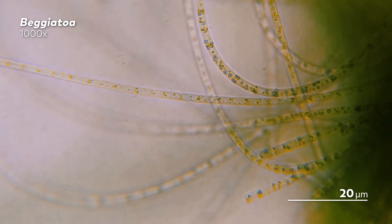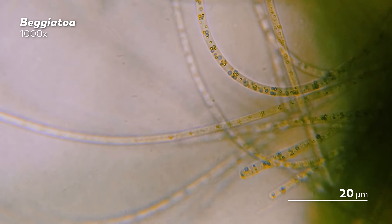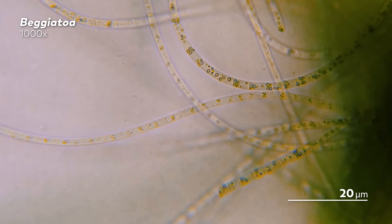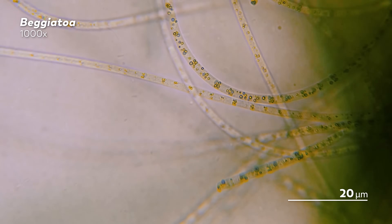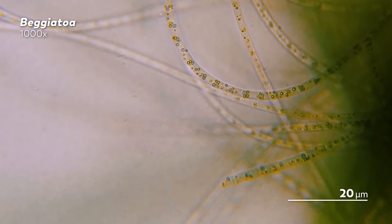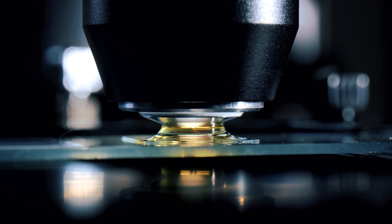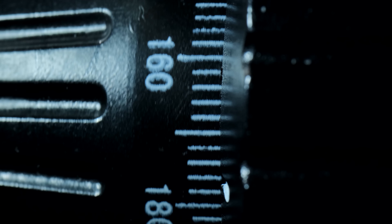To start, you'll want to prepare a slide like normal — you'll just need to really make sure the sample is very thin before you add the coverslip. Then take a drop of the oil that came with your microscope and put it on the coverslip. Using the 100x objective, turn the focus knob very gently until you see a clear image.